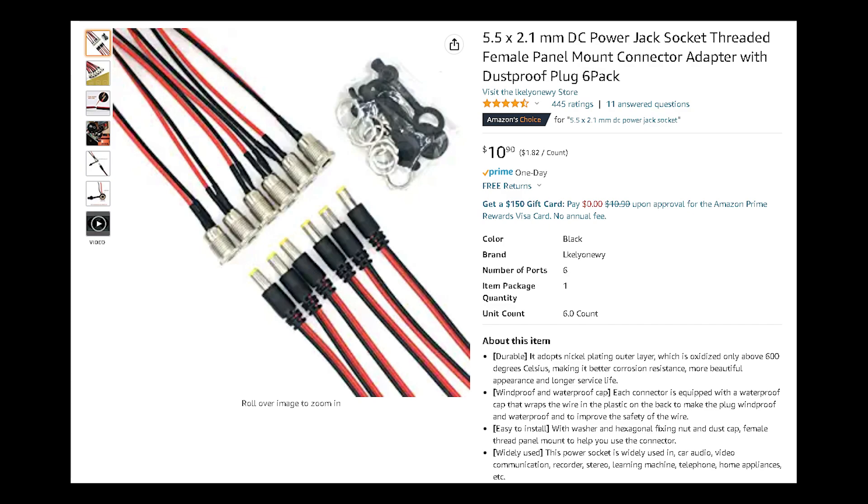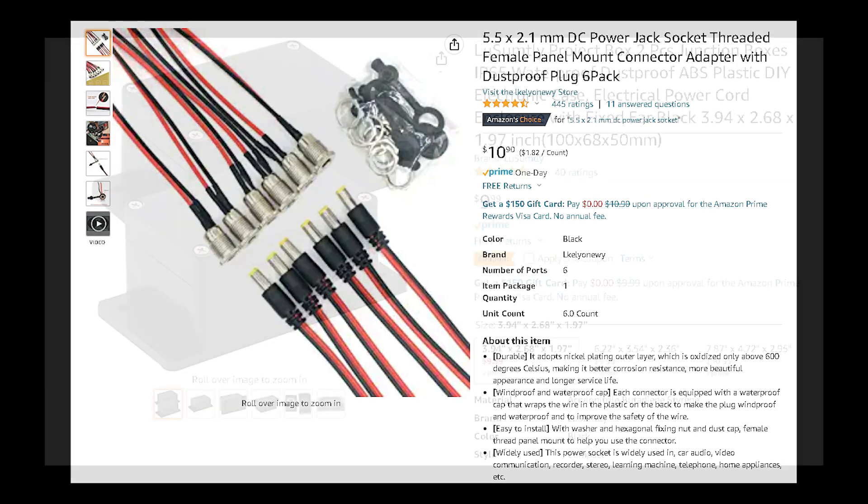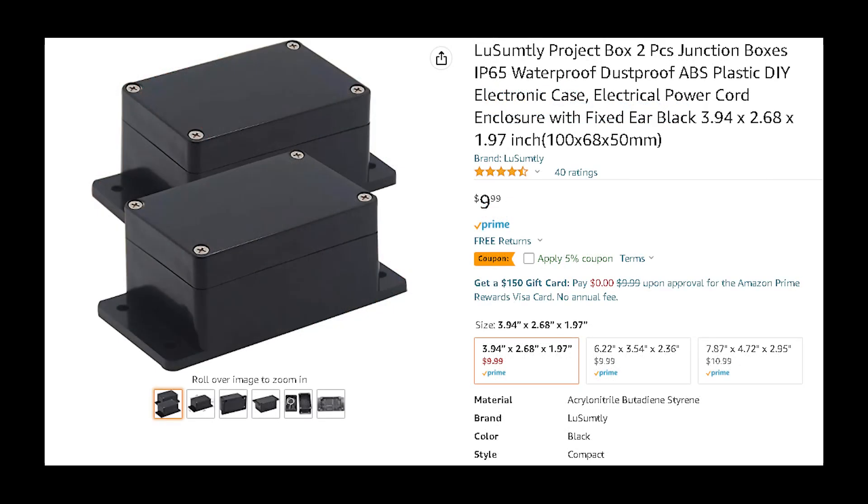Just strip the wires back enough so that they get good contact with those screws, and you're done. Outside of a project box, you will want something that's going to keep it safe from the elements and the water, so just use a drill to drill out some holes that'll fit the parts, and then you're done. These are the same ones we use — they're big enough to hold the entire project, and they have a flange so that we can either screw or clamp them to whatever surface we need to. Plus, it's waterproof until you drill holes in it, and everything's circular so you don't have to figure out how to drill a square hole.